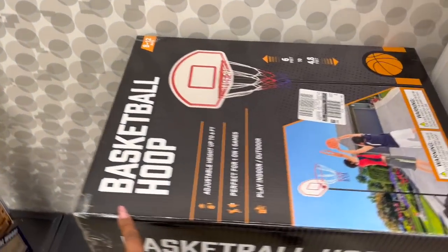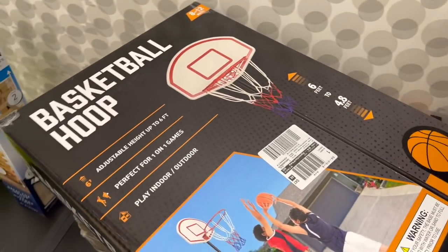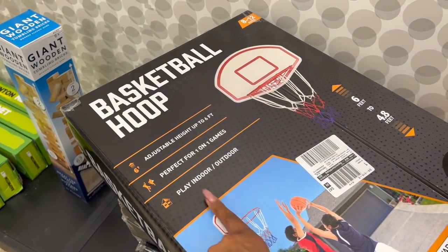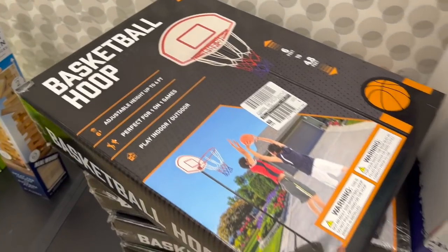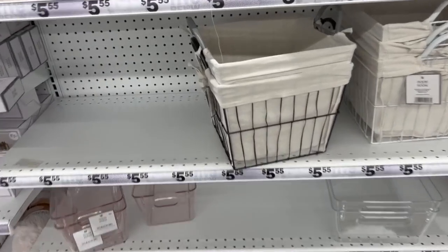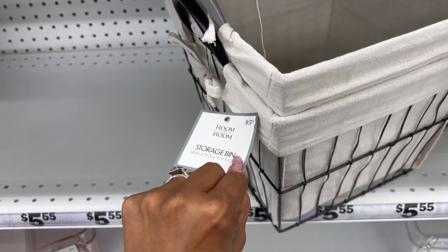They also have a basketball hoop which I haven't seen, and this is twenty-five dollars. It's not bad — it includes everything, adjustable height up to six feet, perfect for one-on-one games, and can be played indoor or outdoor. This is only twenty-five dollars.